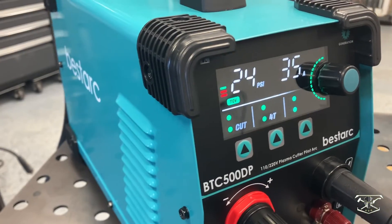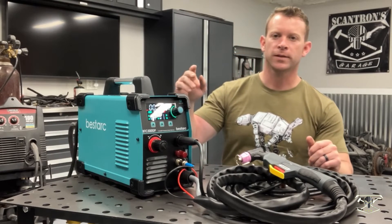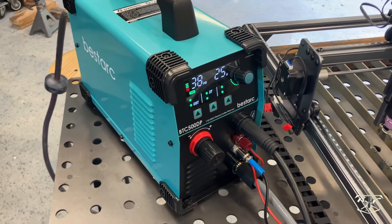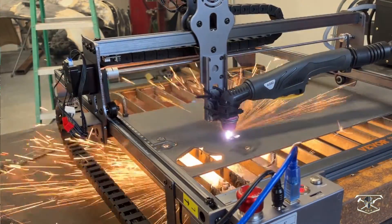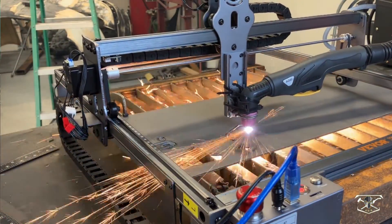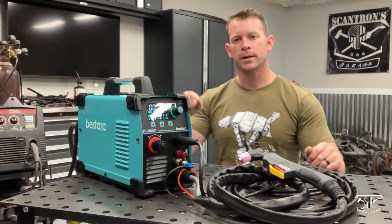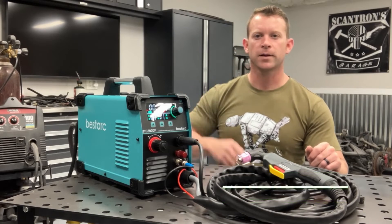The Vestark BTC 500 DP is an awesome machine — it cuts through all that material with no problem at all, and that digital display made things perfectly easy to work with. The BTC 500 DP is also going to be a great addition to my DIY CNC plasma cutter. I'll leave a link at the top of the video and in the description below where you can get one. Thanks for watching, hit subscribe, and I'll see you in my next video.